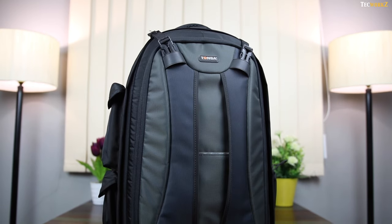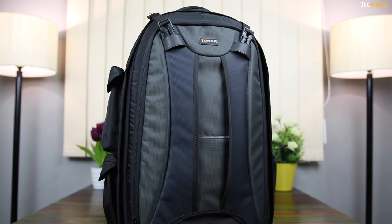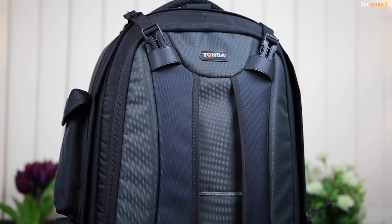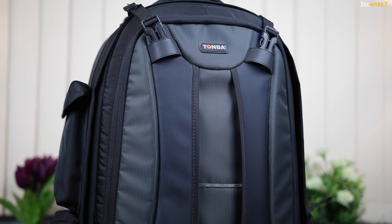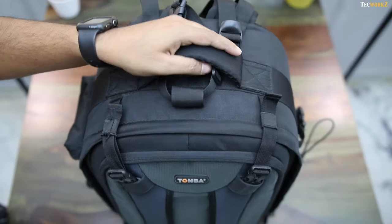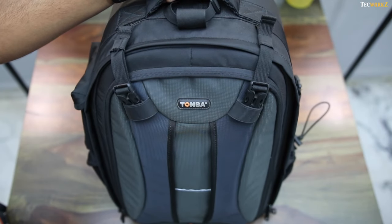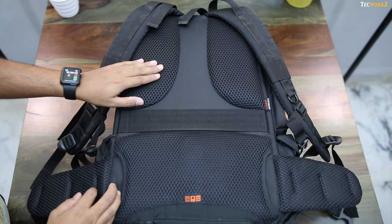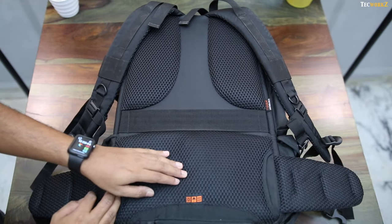It is really important to have a good bag, as it is going to keep all my tech safe while I am travelling. This one here is called Tonba — I will leave a link to it in the description section. It's a pretty huge and heavy bag, with lots of compartments to store all your gadgets. It's very well padded at the back, and there is also a lot of space for air to pass through.